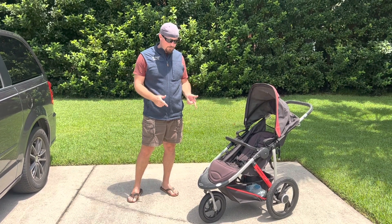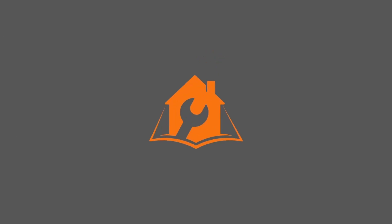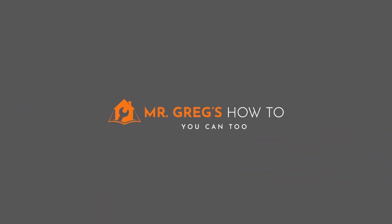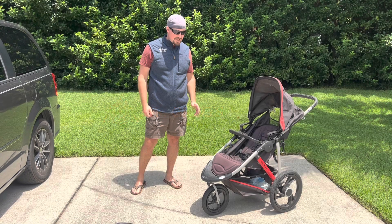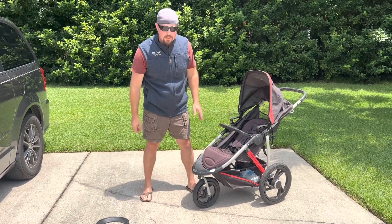Howdy, partner. Do you want to learn how to change a flat stroller tire? You're in luck. I'm going to show you today. We're going to walk you through how to quickly and easily repair a stroller tire that's gone flat.